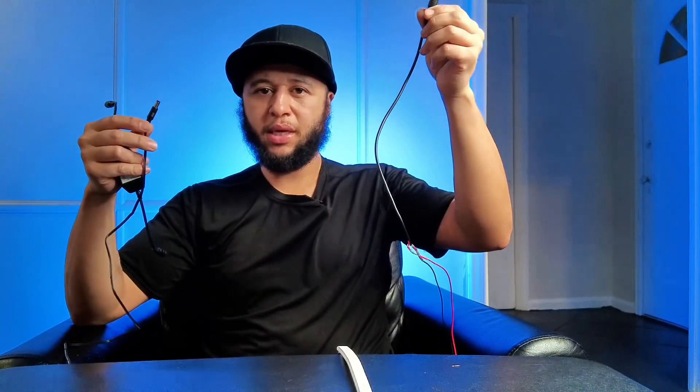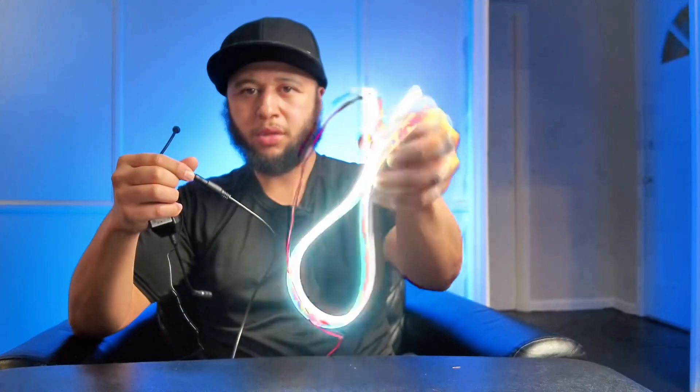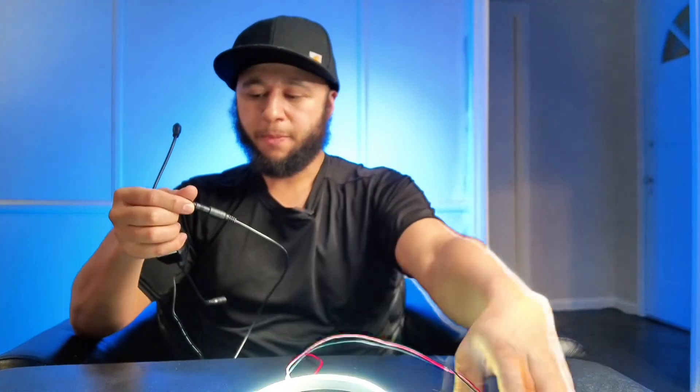First of all, we have the 12V power output that I'll plug into my LED neon light. You can see I plug it in and it turns on. I want to be able to dim it because it is super bright. It's super simple — it's just an inline plug. You plug it in on both sides, into your sign and into the power output.